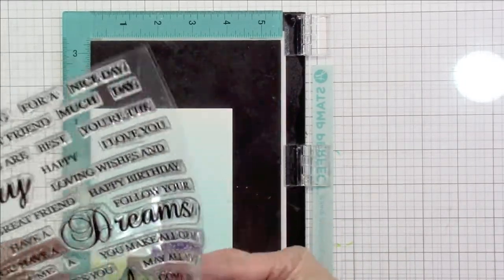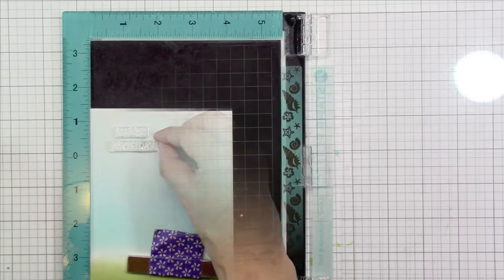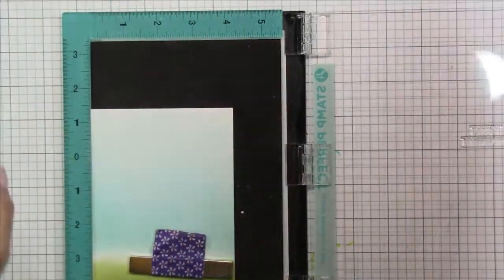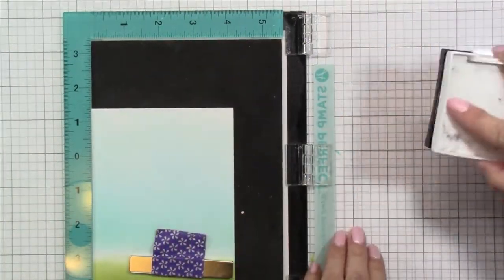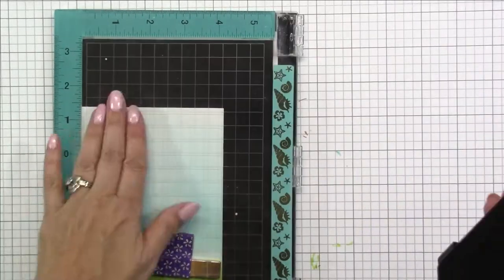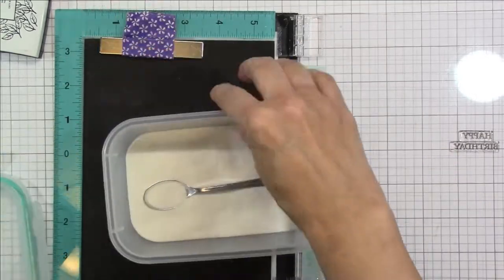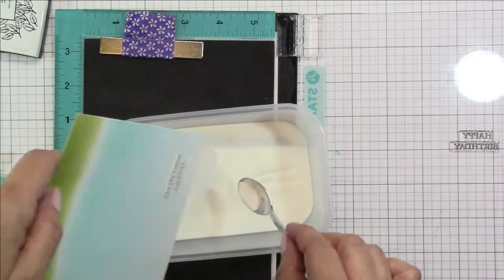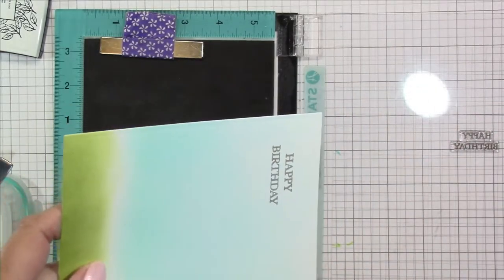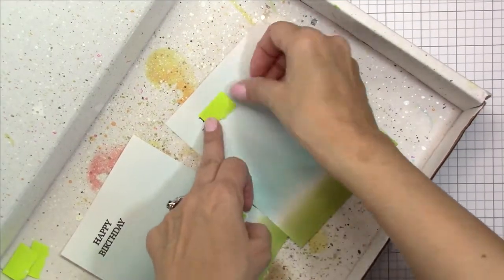I'm going to use my heat tool to dry it a little bit before I stamp and emboss my sentiment. I'm stamping the happy birthday sentiment from the fairy sentiments stamp set. I'm also going to prep my paper with an anti-static powder tool using VersaFine black ink — my favorite for sentiments and heat embossing. I'm sprinkling clear embossing powder over just the sentiment, tapping it off, heating up my heat tool, and melting that powder down. I just love the way that looks.